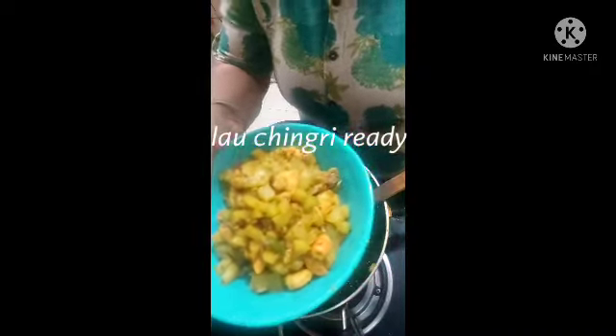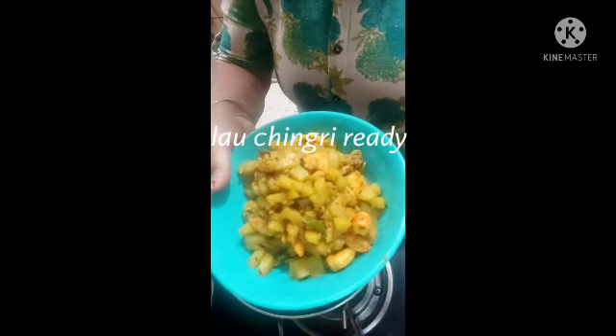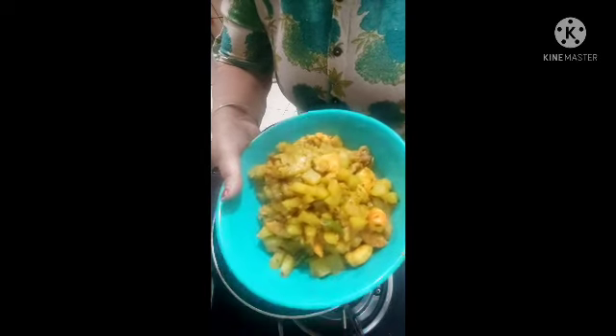This is my Lao Chingri. With the rice, the rice will be better with the rice. This is a very good recipe for making rice. Thank you for watching.